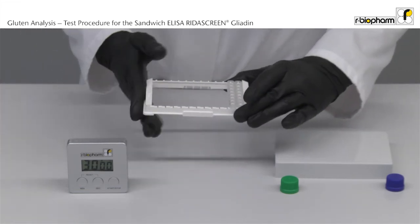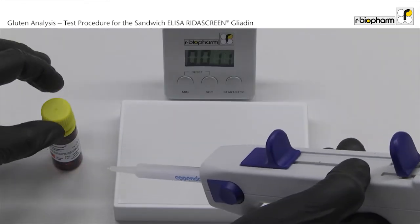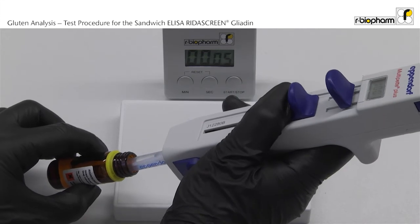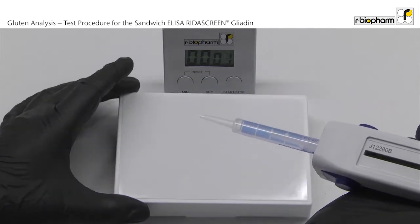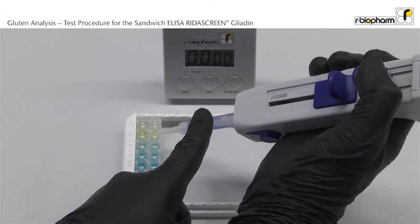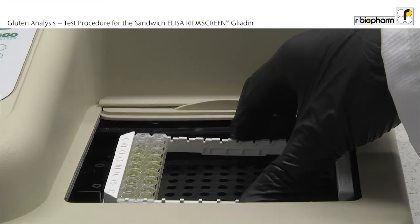Carefully rock the plate to mix substrate and conjugate. Incubate 30 minutes in the dark at room temperature. After the incubation, 100 µl of stop solution is added to each well with a multi-stepper. Measure the absorbance at 450 nm within 10 minutes.